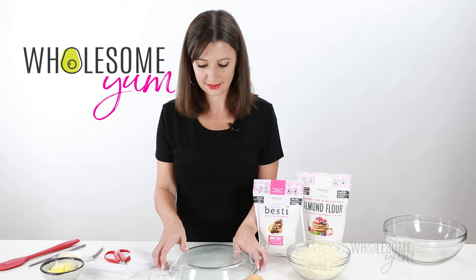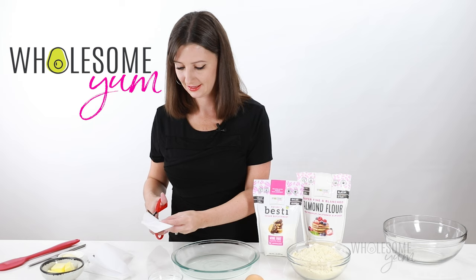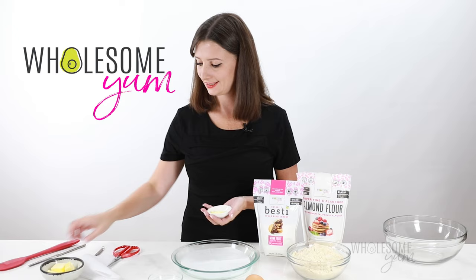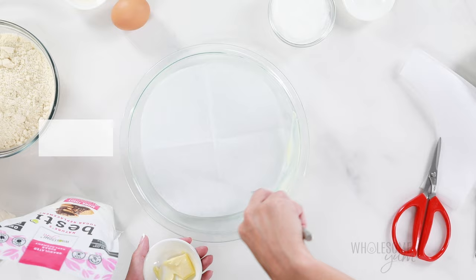Sometimes you cut it and it's a little too big — it kind of goes up the edges. That's okay. All you have to do is fold it again and cut around the edge a little more until it fits perfectly. The parchment paper is great to prevent sticking on the bottom, but on the sides we need to grease with a little bit of butter. You can also use cooking spray or any neutral fat like coconut oil — use whatever you like.